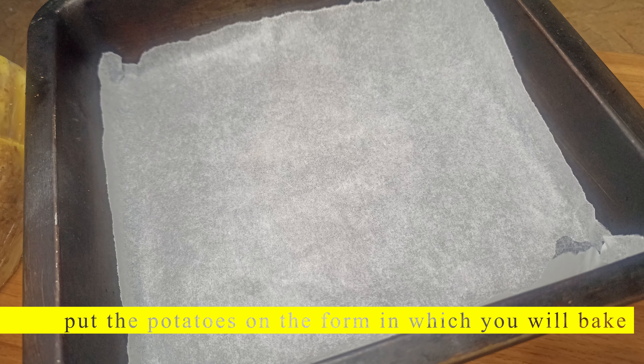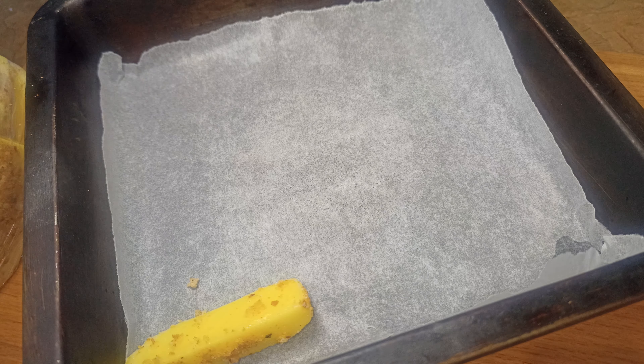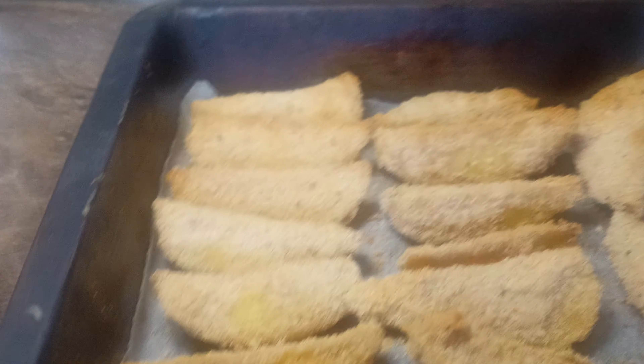Put the potatoes on the form in which you will bake. Bake in the oven at 200 degrees Celsius, 392 degrees Fahrenheit, for 45 minutes.